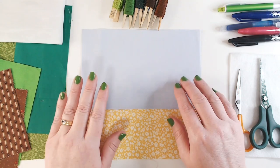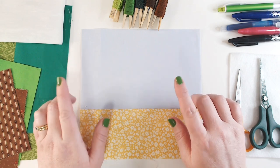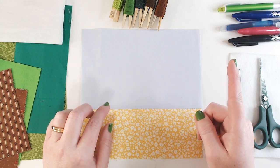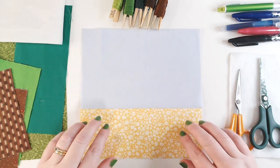Hi everyone, welcome back to Winging It. We're in week 13. Don't worry if you haven't seen any of the other videos in this series - I will link a playlist at the top of the screen so that you can go back and catch up on anything you have missed. We're going to be working on a pieced panel this week.